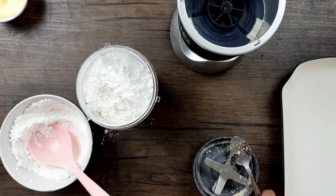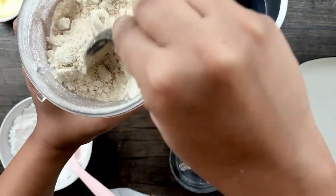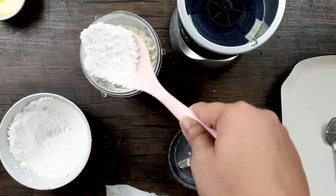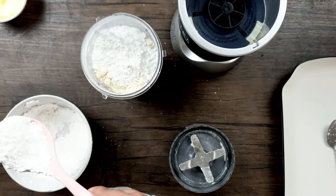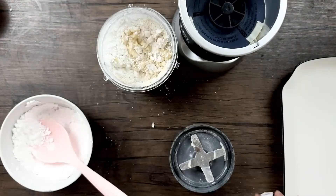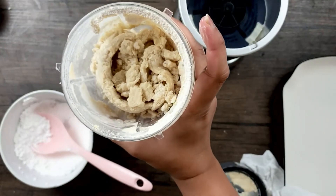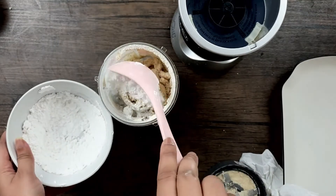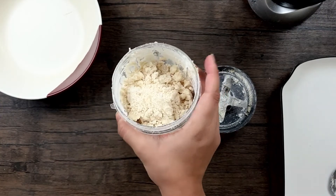This is getting finer. Now I'll proceed to add more icing sugar, and this time I'll also be adding some egg white — adding it in parts. Add a little bit of egg white and grind again. As you can see, it's forming a dough. I'll add in the last batch of sugar and egg white and give it the last grind. It's mixed really well now.